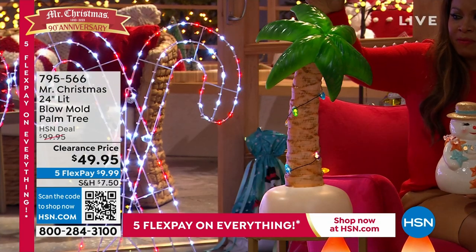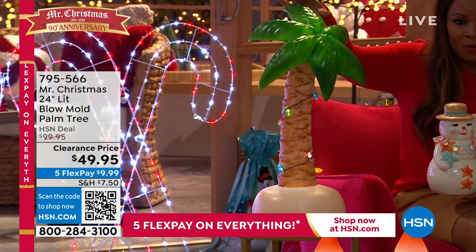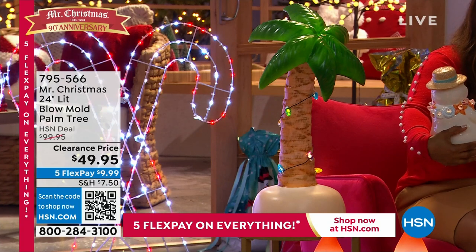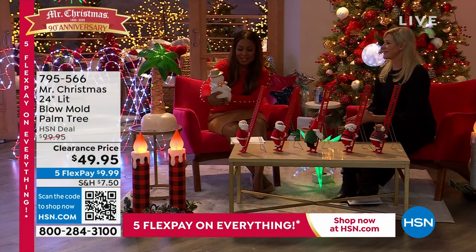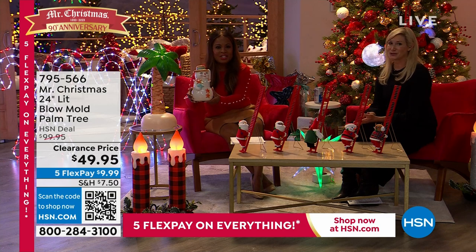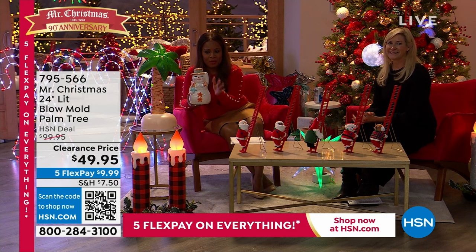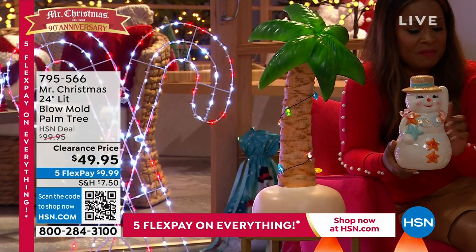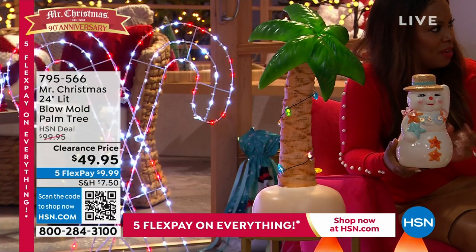The item number only reflects the palm tree, so that's certainly what you're ordering. If you love that snow woman — and with those lashes and those details, she's hand-painted ceramic — she is available for you, but you'll have to go on our website and buy her separately. I love the seashells around her.